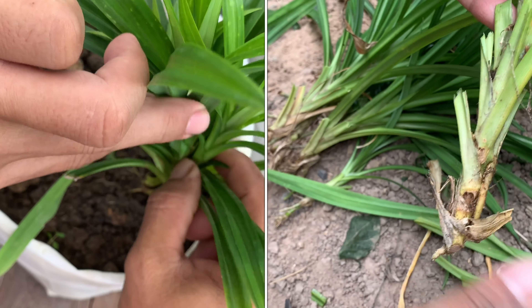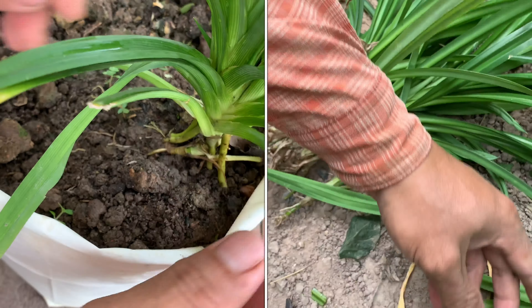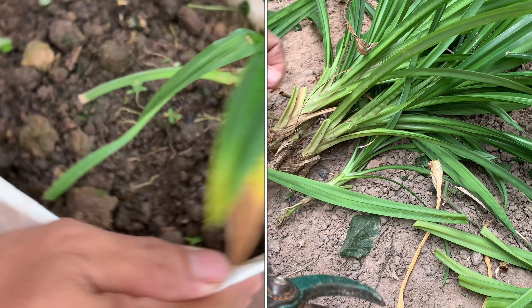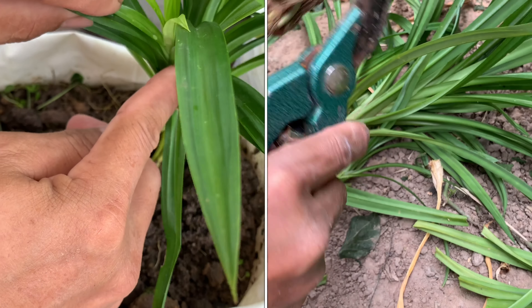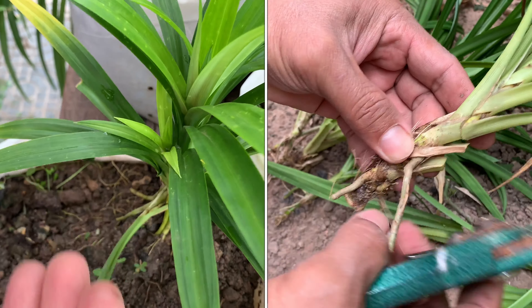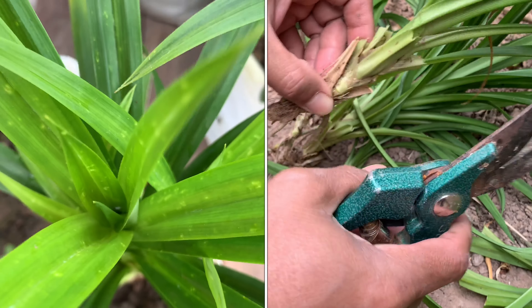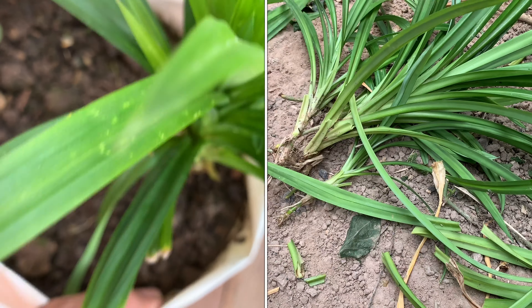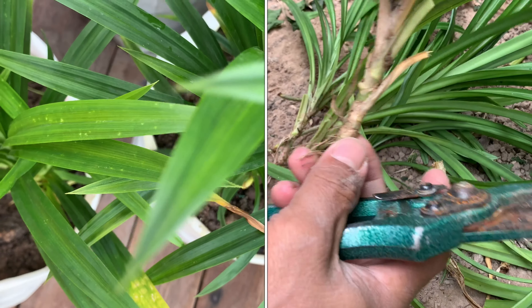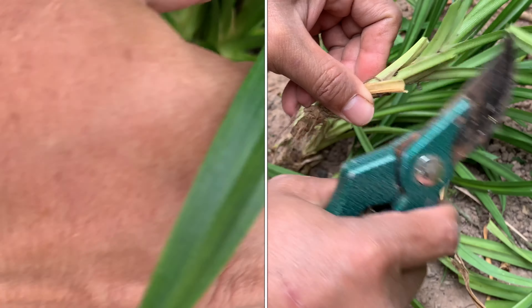Hello everyone. In this video I will show how to grow pendant plant from the cutting. I am cutting from the baby of the pendant, and after this I will show how big the baby of the pendant is that I have cut from the big part.